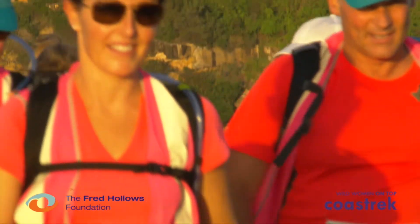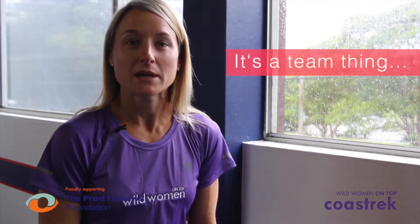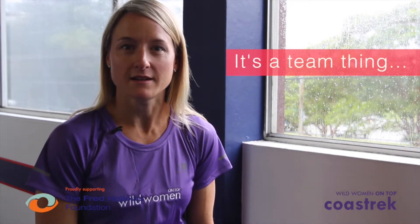You've taken on Coast Trek as a team challenge. Doing something on your own is often easier, but as a team you need to think about each other. My top tips to you as a team player are: always be aware of your teammates and how they're going. Put the slowest person at the front and alternate who's leading and who's at the back, so no one person is at the back for too long.